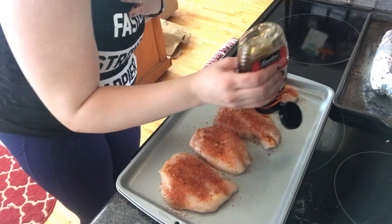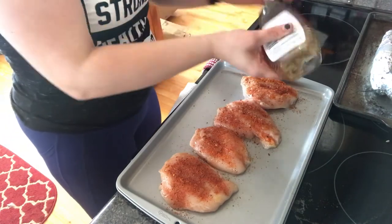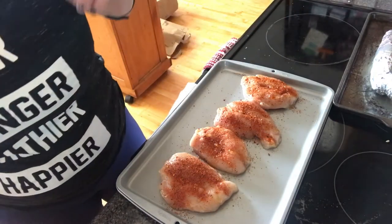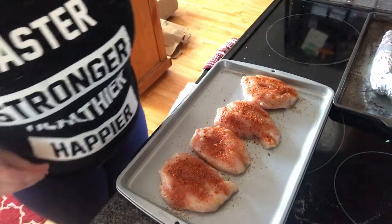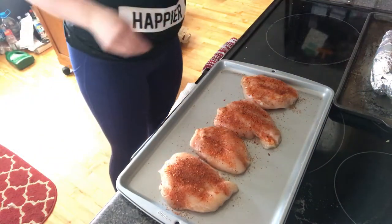I can smell that it might be a little spicy, so I'm going to try and knock that down a little bit. Now I'm going to place this in the oven at 350 degrees for 18 to 22 minutes — probably just 20 minutes — and then we will see how that goes.